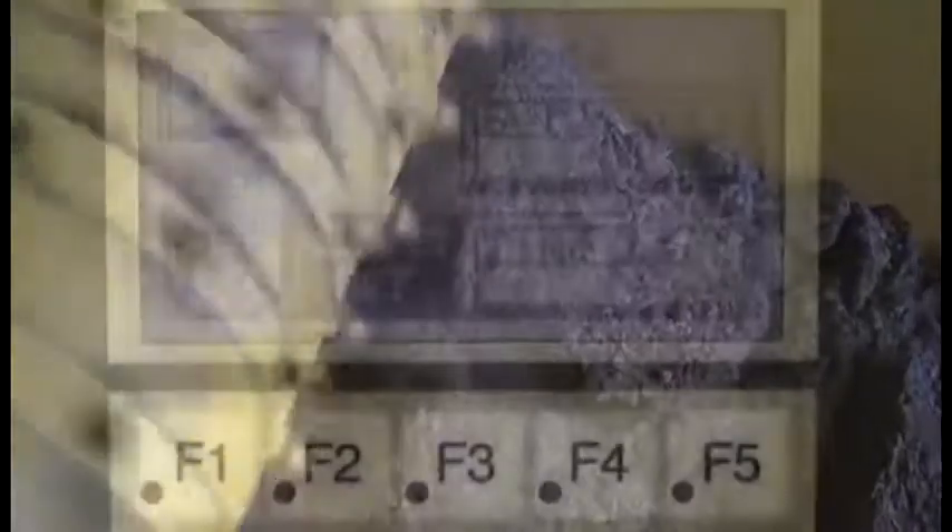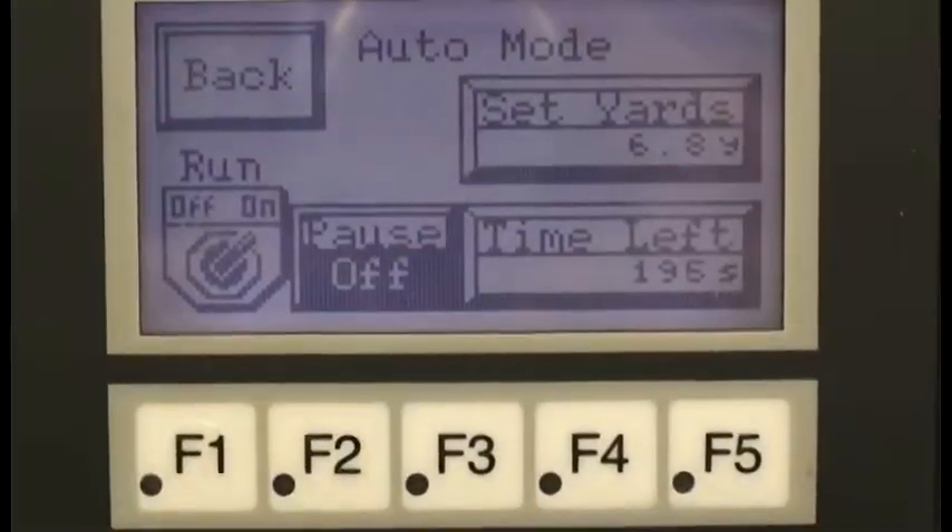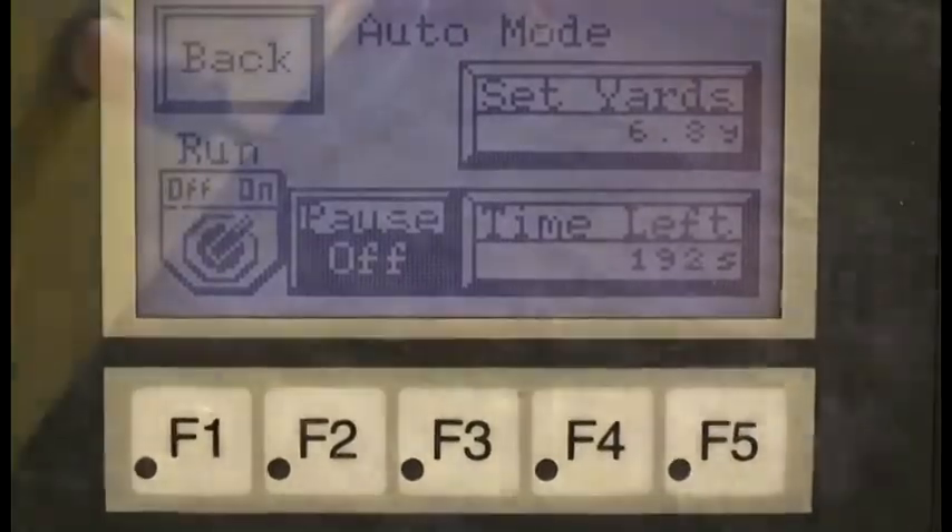When it comes to pallets of peat moss that are delivered with frozen centers, our bale processor can handle the job. It provides fluffy material when you need it. It can feed directly into a potting machine, flat filler, or incline conveyor.